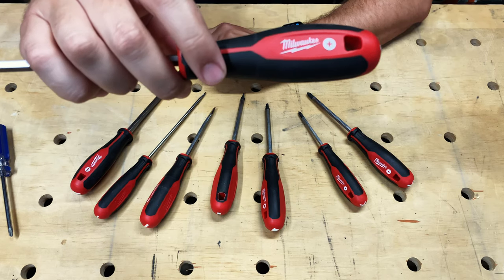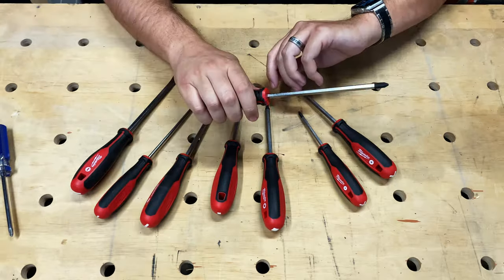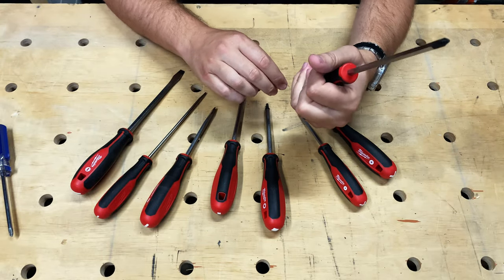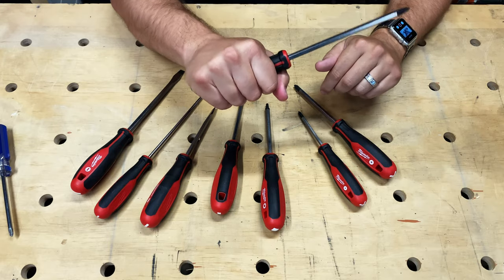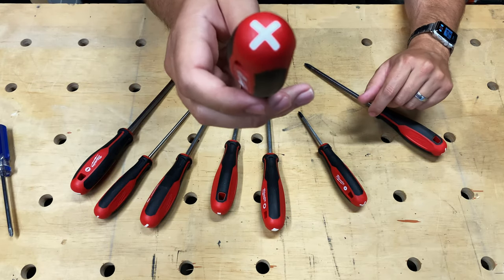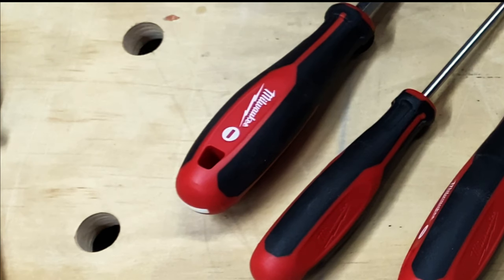The handles of the screwdrivers come with Milwaukee's tri-lobed handles. The handles on these actually feel really nice. And as an added bonus, each screwdriver has the corresponding tip printed on the handle so that you can find the screwdriver you're looking for — and of course, so you can find them while they're in your tool belt.